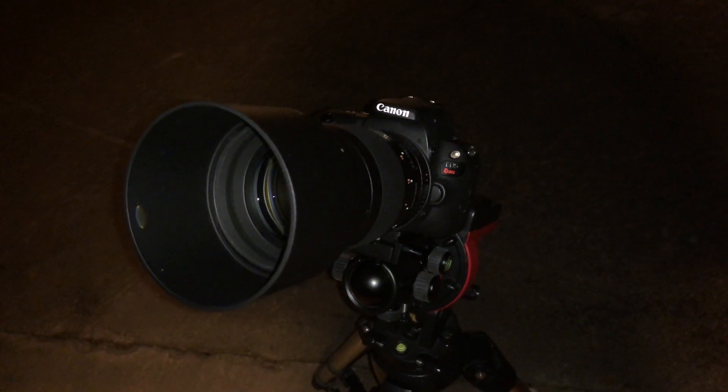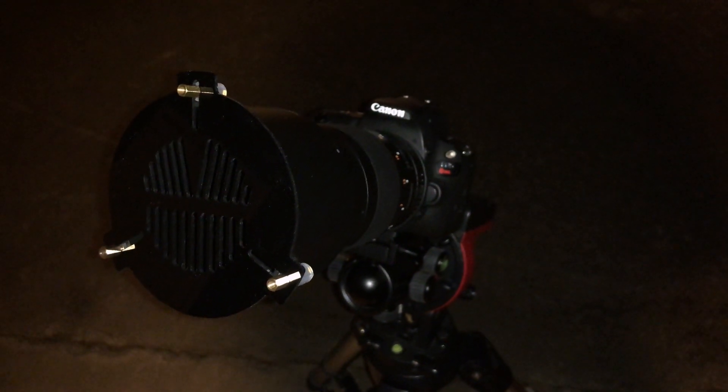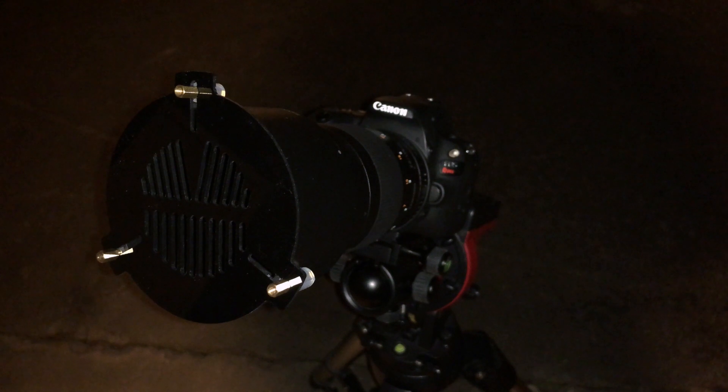To get sharp focus with a Bahtinov mask, you're going to want to begin by finding a bright star — and the brighter it is, the better. Once you've settled on the star, place the mask over the aperture of your telescope or lens. Once the mask is properly positioned on your equipment, the bright star may appear as the outline of the mask if it is greatly out of focus.